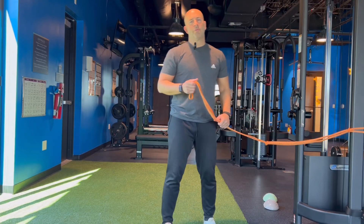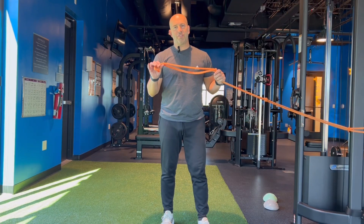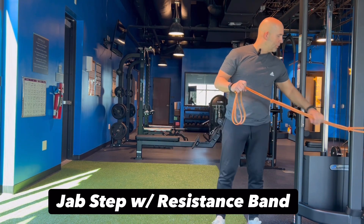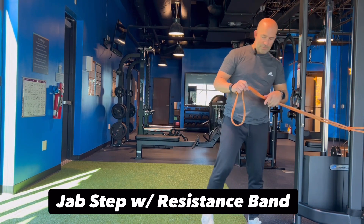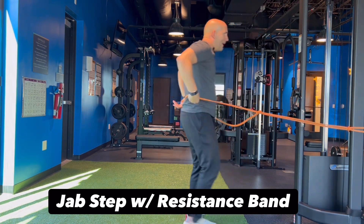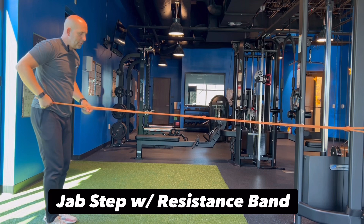This is our jab step forward using resistance bands. We want to secure these bands around something secure. We're going to step inside the band, then come back until we create some tension in the band.